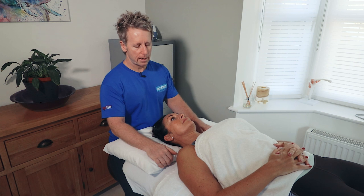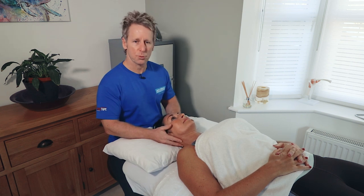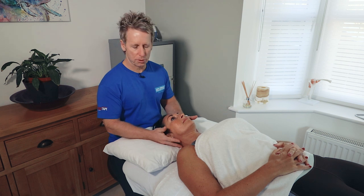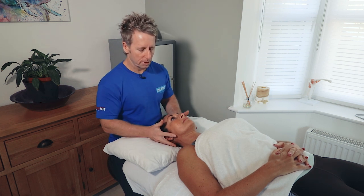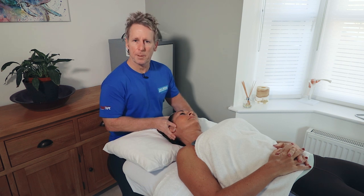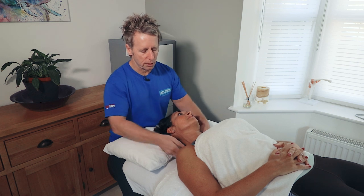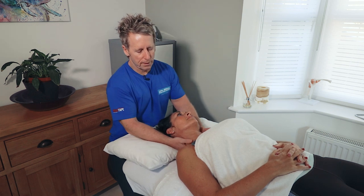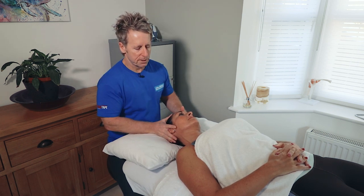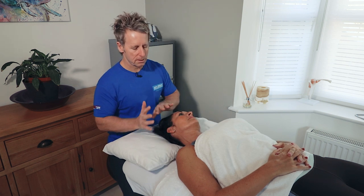The trapezius and levator we can actually treat from this side. We can also do rotation as well, which would include the sternocleidomastoid and the scalenes. Now what we're going to do is slowly take the patient into a side bending position so they are comfortable. The face ideally is under so it gives you more access around this area of treatment. So from this position, take your hand over — if you've been massaging with oils and creams, try not to contact the face.